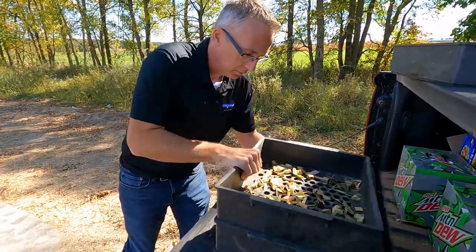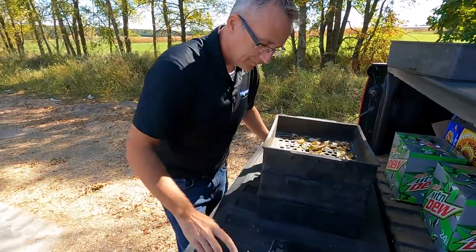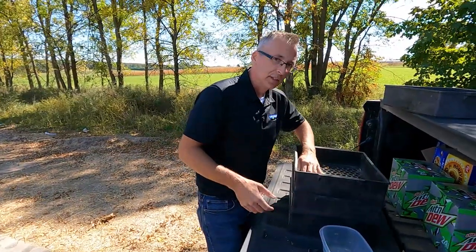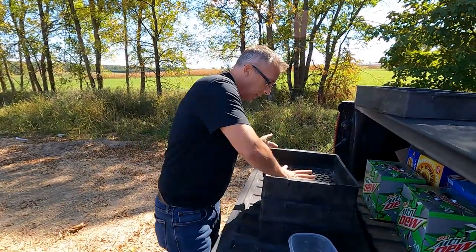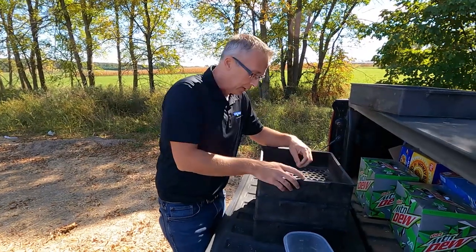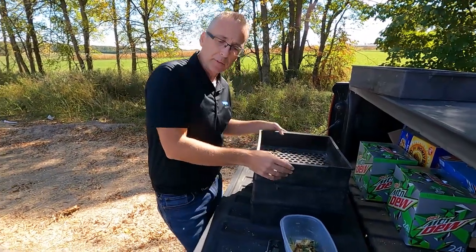Bill is the account manager for Eastern Wisconsin for Chr. Hansen, and we're using some of the Chr. Hansen inoculant this year because we heard it was really good stuff. What we're actually doing is adding live bacteria to the corn silage. Generally we think of bacteria as a bad thing, but it can also be very good. When we add a specific bacteria, we know what it does when the silage ferments, and we can sort of control the different acids it makes to ensure efficient fermentation.